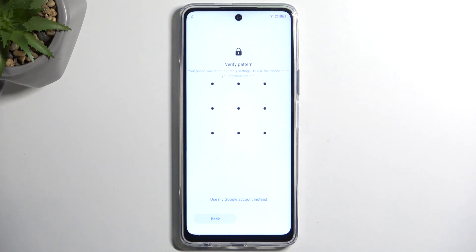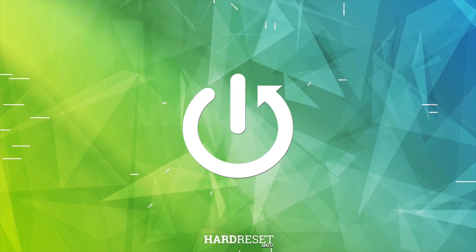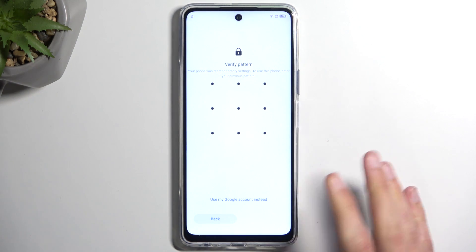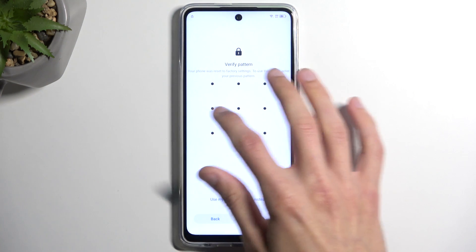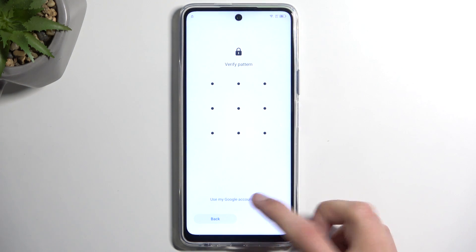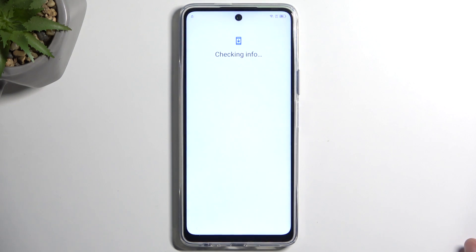Welcome. In front of me is a Tecno POVA 5 Pro and today I will show you how we can bypass the Google verification on this device. To get started I'm going to quickly touch up on the state of this device — you can see clearly it is locked, so I need to draw the verification pattern to unlock it, and I could also use a Google account instead, assuming I don't know the pattern.